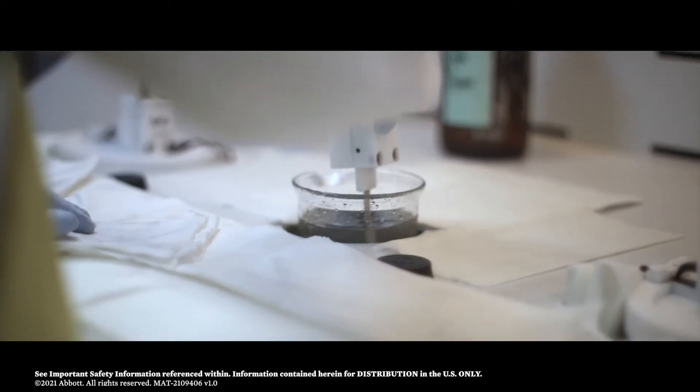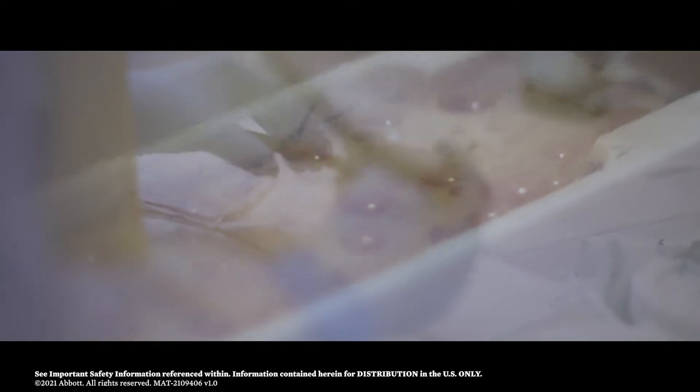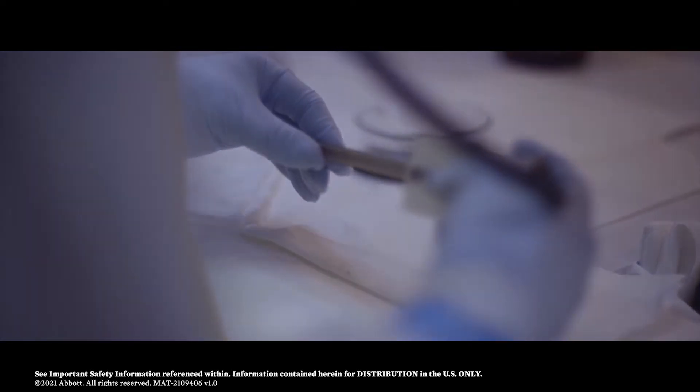Many stents also undergo a lengthy process of etching and polishing with strong acids to eliminate unwanted surface defects that may remove too much nitinol from the finished product.